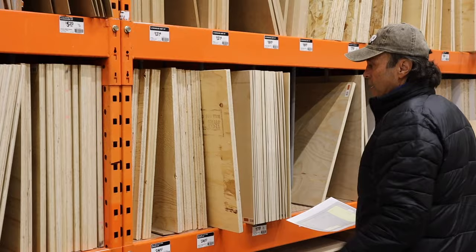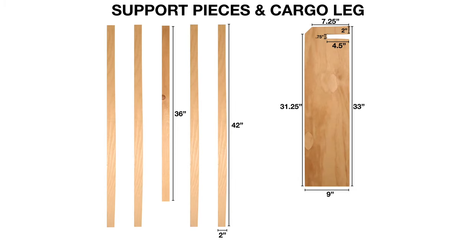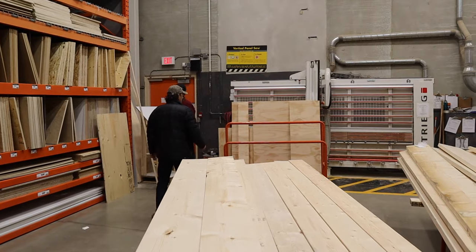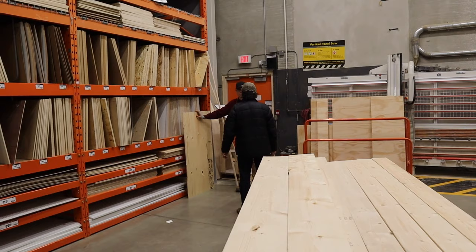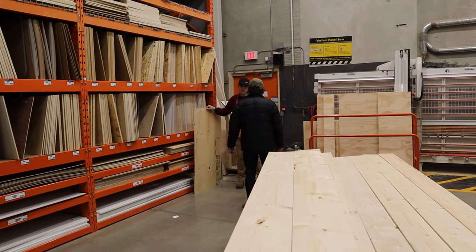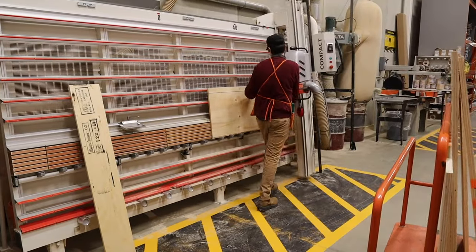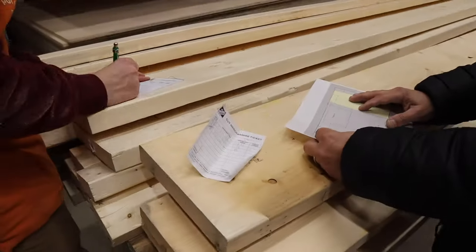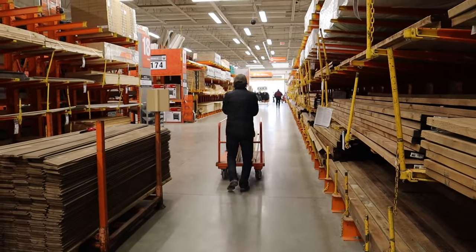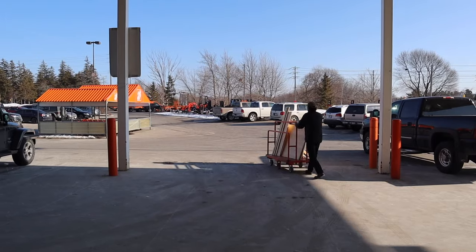Baden observed me looking at some smaller pieces of plywood to do the cross support pieces and the one more cargo leg that I couldn't fit on the plywood diagram, so he showed me where they had some scrap pieces of three-quarter inch standard plywood that I could get for a song. Since this is the Cheaper Jeeper TV show I said absolutely, I'll take that. There's Baden cutting the leg piece and the five cross pieces for me, and we loaded up the cart.